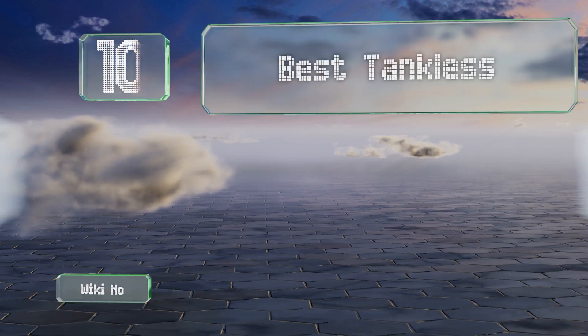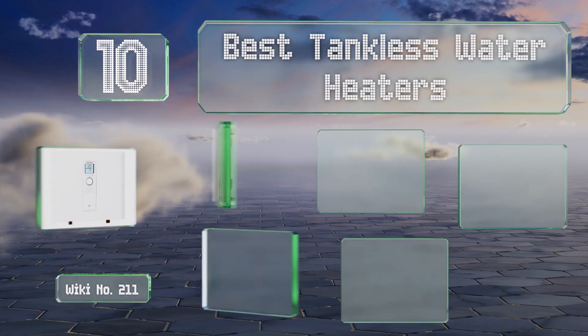EasyVid presents the 10 best tankless water heaters. Let's get started with the list.